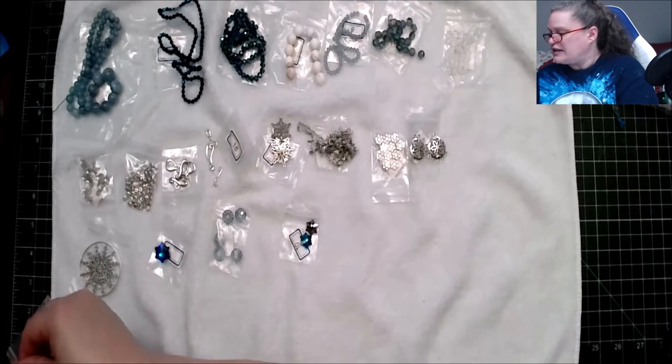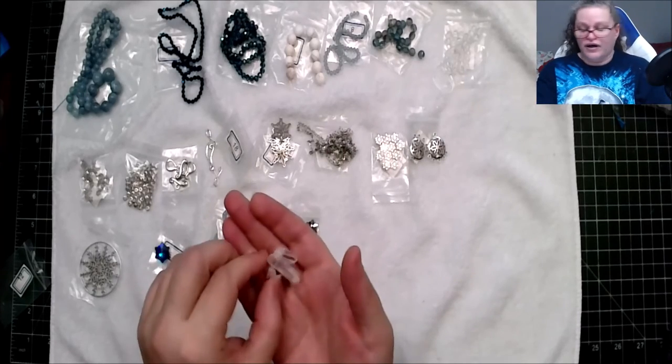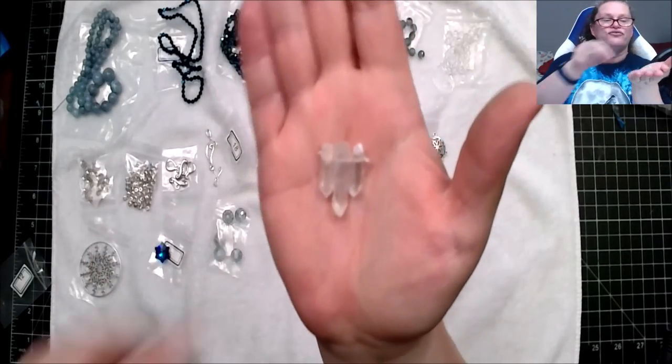Last but not least, three-piece electroplated natural rough quartz points. They say the size and shape will vary — this is the size I got and it's very nice.